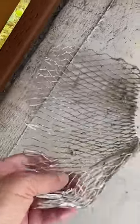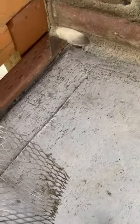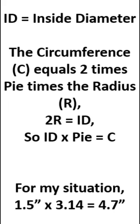I've got the old screen opened up and flattened out, and using some physics principles: this is a one-and-a-half inch diameter pipe that I want to make the screen for. ID equals the inside diameter. The circumference C equals two times pi times the radius R; two times the radius R equals the inside diameter ID. So ID times pi equals 4.7 inches minimum that I need for the screen width.